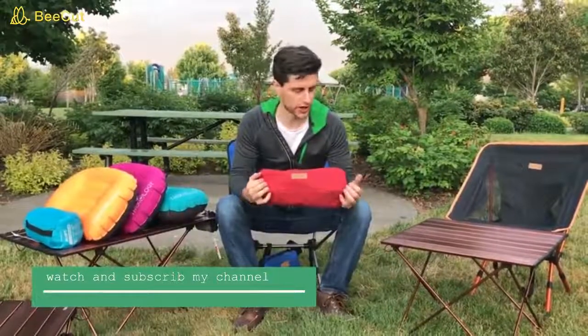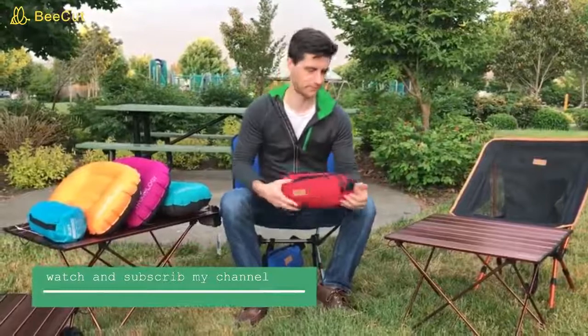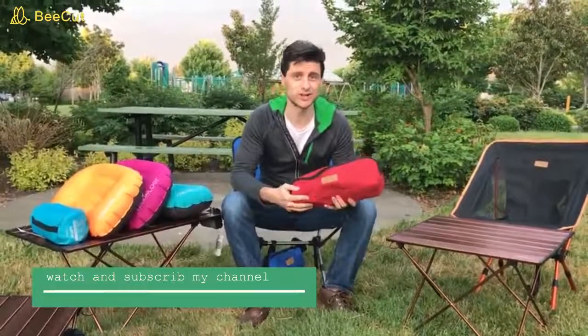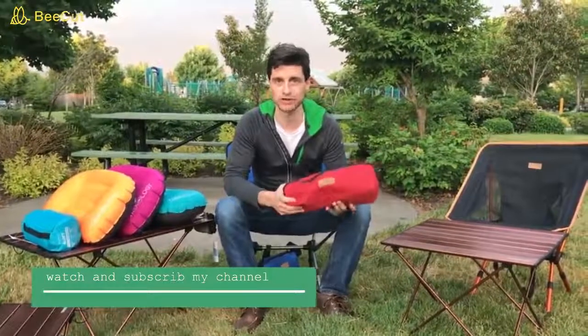Hey guys, this is Paul here from Trigology. I just wanted to introduce everybody to the Trigology EasyGo Outdoor Chair. I really like using this chair for anything outdoors — outdoor picnics, outdoor concerts, or outdoor sporting events.